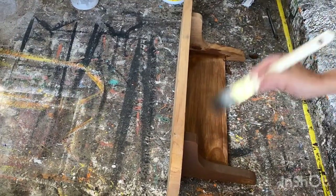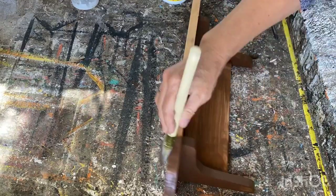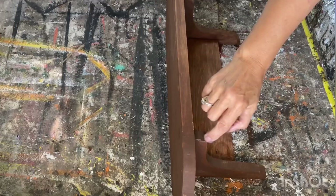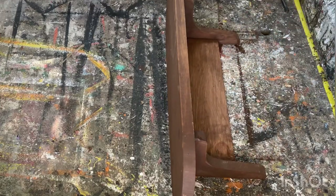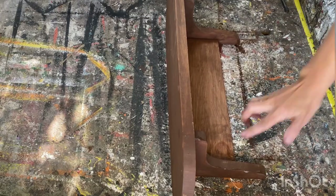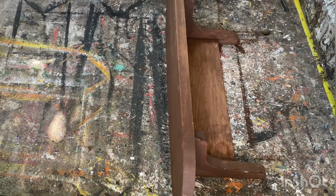Now I'm going to give it a really good coat of some of my brown homemade chalk paint. I want to give this a little bit of a distressed look, so I'm going to use some Vaseline — just adding it wherever I think this would have aged naturally, kind of wiping it on with my finger here and there.